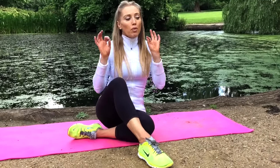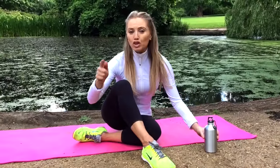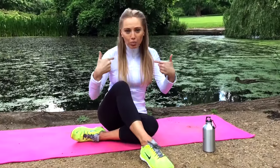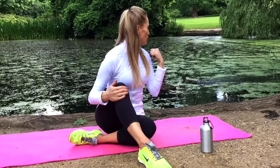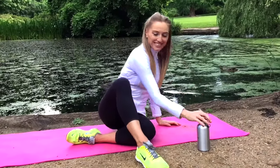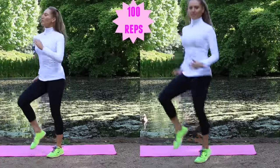Make sure if you need it, grab some water — you can even press pause for 20 seconds to get your breath back. Because we're going to do a second round — it's a challenge! So let's do it all again. We're going to go straight back into those hundred reps of high knees.